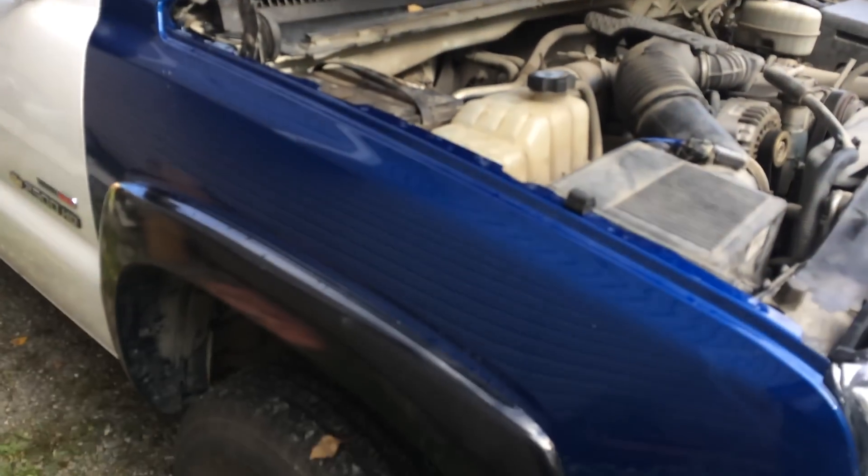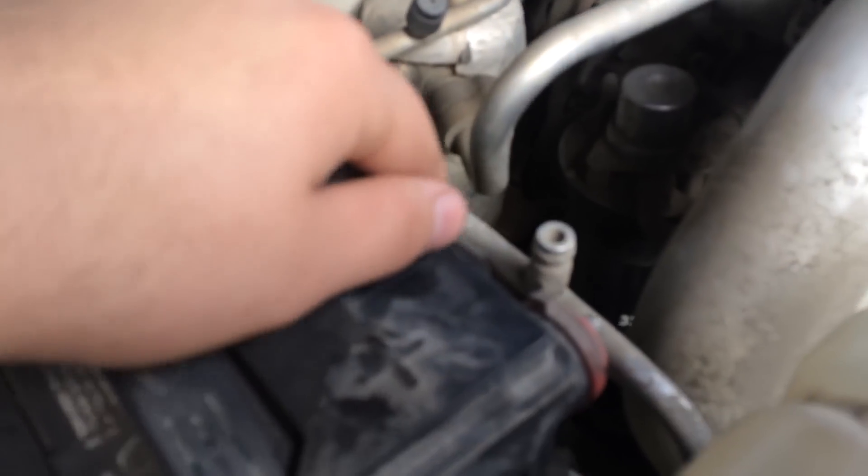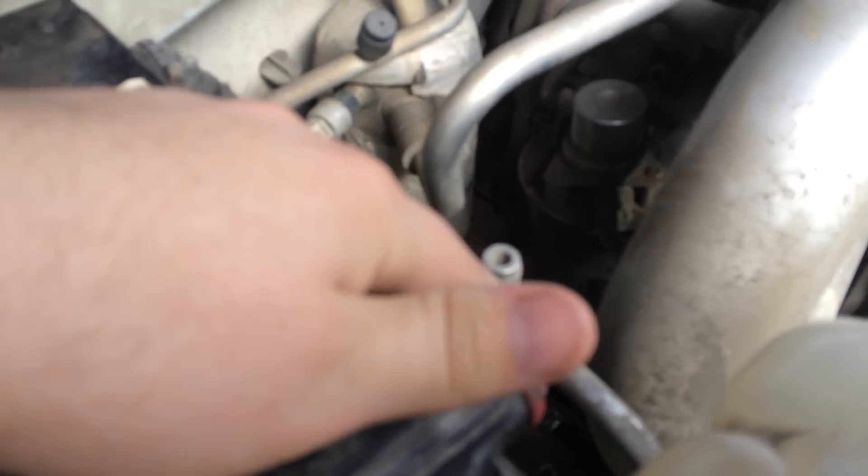I'm going to make a video today about how to take off the fender and the hood. I'm going to start by disconnecting both batteries. In my case, each one of these battery terminals is an 8mm bolt. So I'm going to go ahead and do those first.